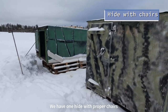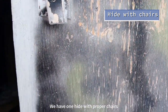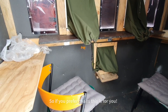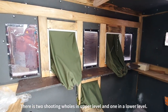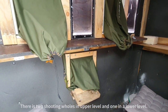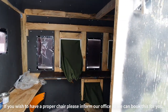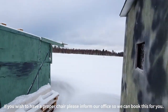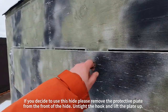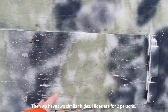They're a little bit different from each other. We have one hide where we have proper chairs, so if you prefer chairs, we have this one hide with two chairs, two shooting holes, and one at a third level — a little bit lower but not as low as in the other hides. If you wish to use this hide, please come in front of it, remove or untie this, and lift this thing up.